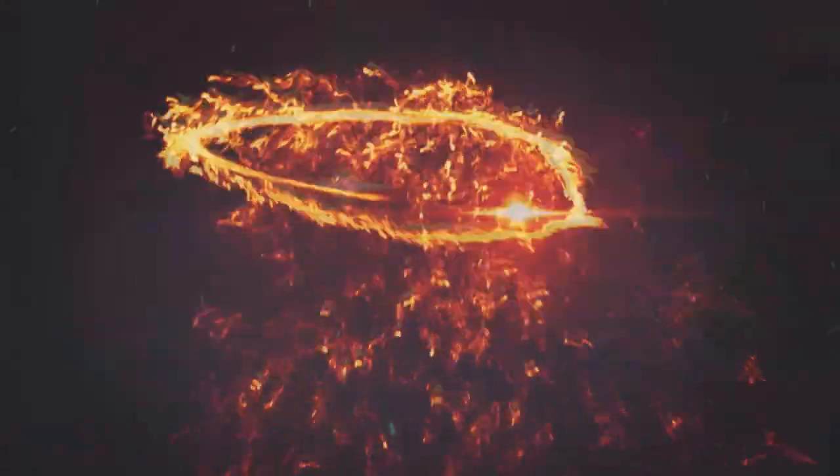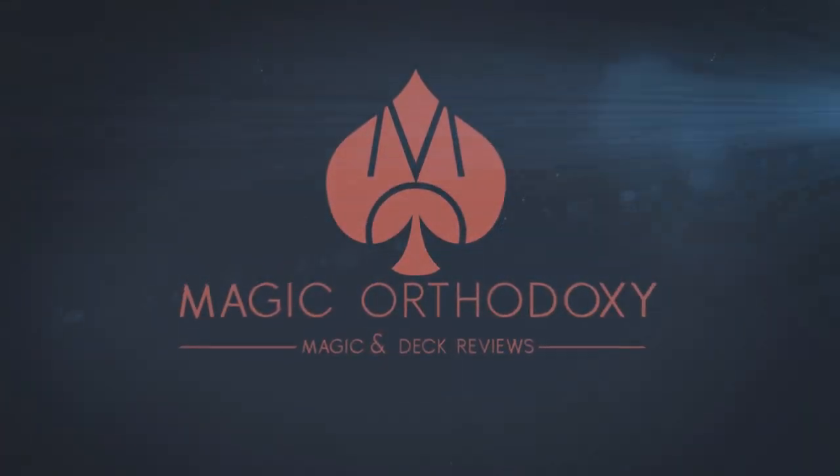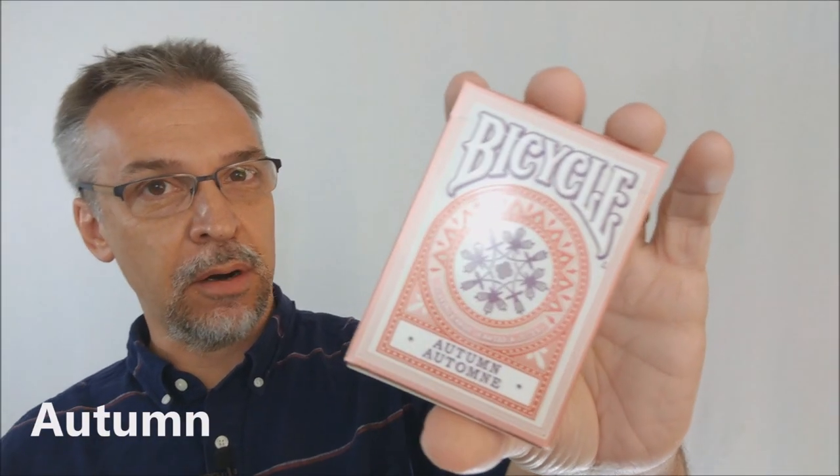Hey everybody, welcome back to Magic Orthodoxy. My name is David and this is a deck review. Today we're going to look at the Autumn playing cards from Bicycle, the United States Playing Card Company.